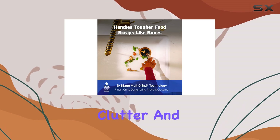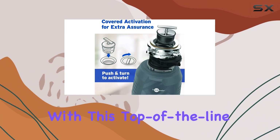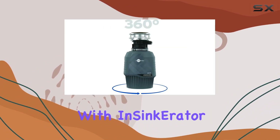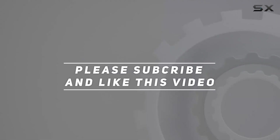Say goodbye to kitchen clutter and hello to a cleaner, more efficient kitchen experience with this top-of-the-line garbage disposal. Check out the video description for the updated price, and thank you for watching this video.